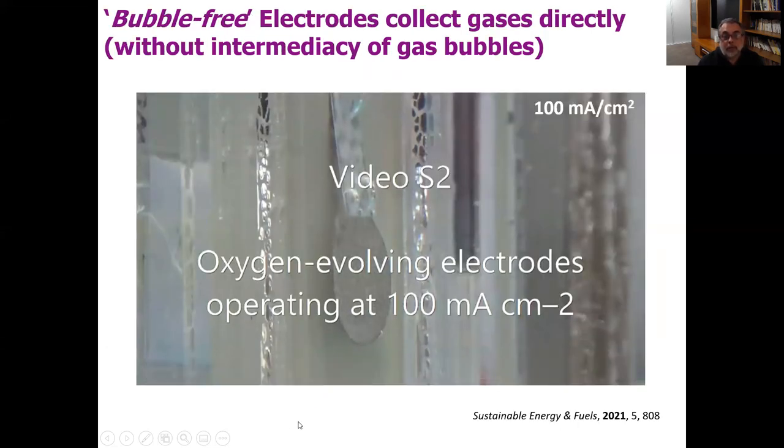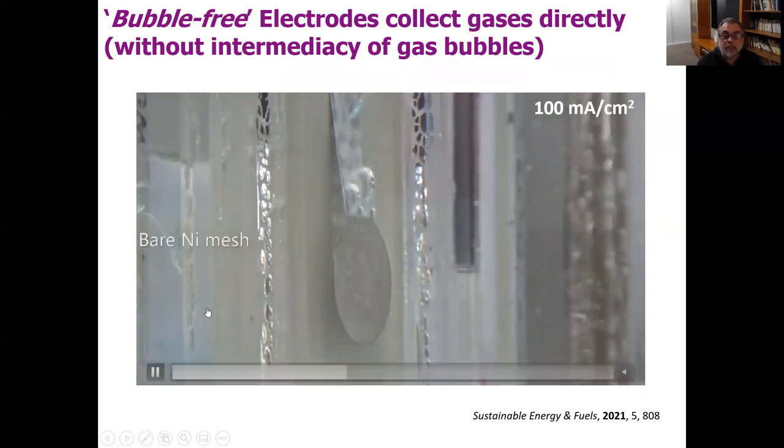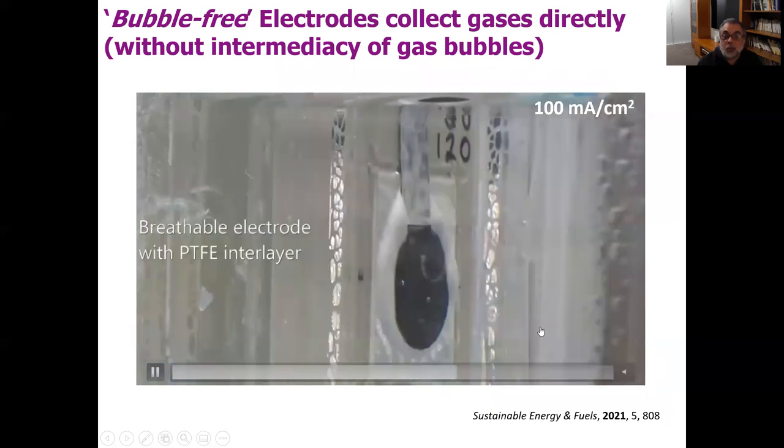In this video, I'm going to show you what a normal electrode looks like at 100 milliamps per square centimetre. This is bare nickel mesh — you can see lots of gas bubbles being produced. And then we'll show you what one of our electrodes, a Gore-Tex electrode, looks like, also at 100 milliamps per square centimetre, but with no bubbles. So you can see that this genuinely does remove all visible gas bubbles.